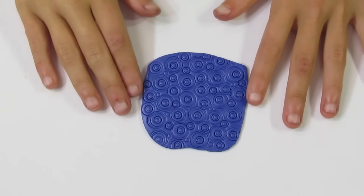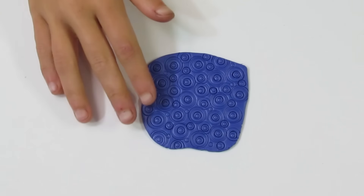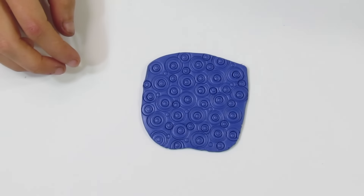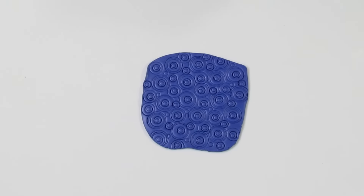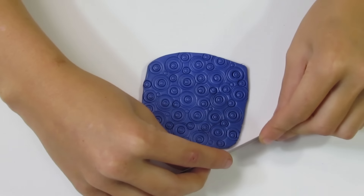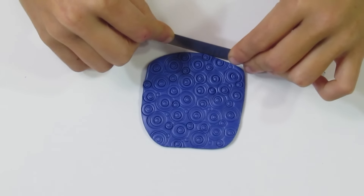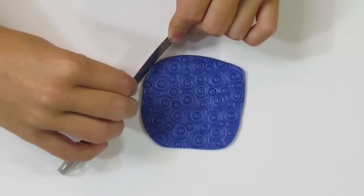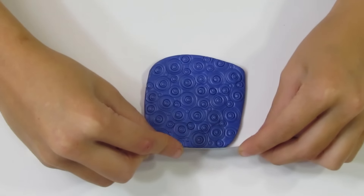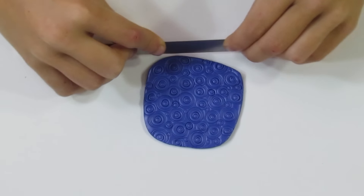I've put in all the circles that I want to - in a fairly random fashion, but that's exactly what I want. Now what we need to do is press all of these pieces back together. I'll bring over my tissue blade and press on the edges. Don't press too hard because you don't want it curving or curling. You want to do it in a reducing fashion using your blade instead of your fingers, as this is a little too thin for your fingers to reduce.